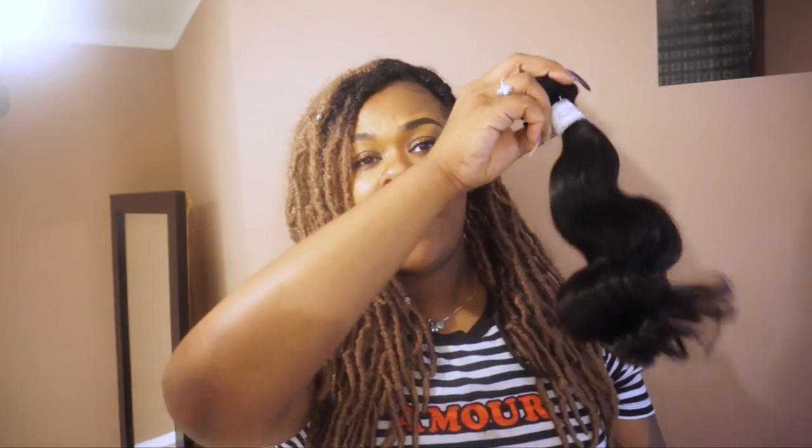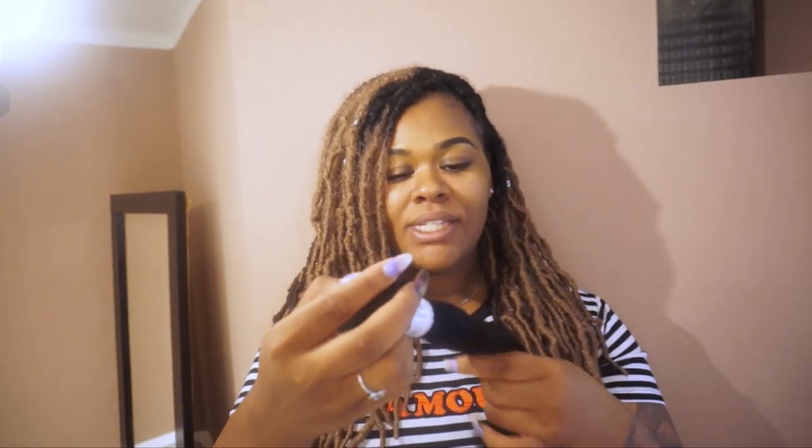Next I look at the luster of the hair. I want to make sure it's not overly shiny nor overly dull. If the hair is overly shiny that probably indicates a lot of synthetic fibers, and if it's really dull that's not great either. You want your hair to have a natural sheen to it, and as you can see this particular hair has a super natural sheen - it's neither dull nor overly shiny.